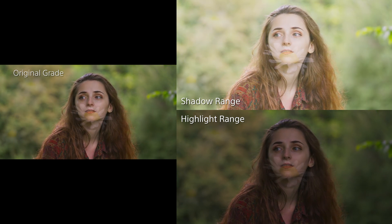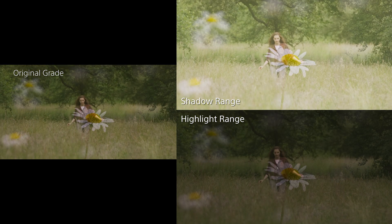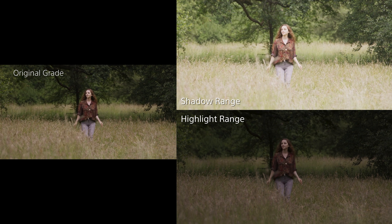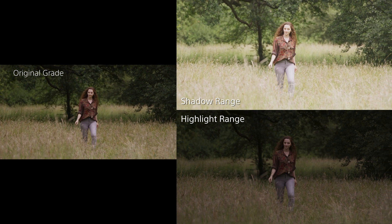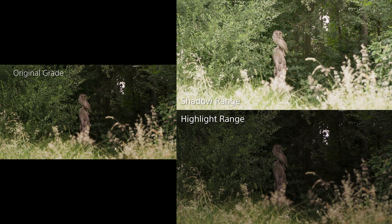Later in the video, the shots taken in amongst the trees — which would be very challenging for any video camera — show how the FX9 and the Atomos ProRes RAW recordings have comfortably captured both the deep shadows in the shade of the trees and the brilliantly bright trees and shafts of light in the background.